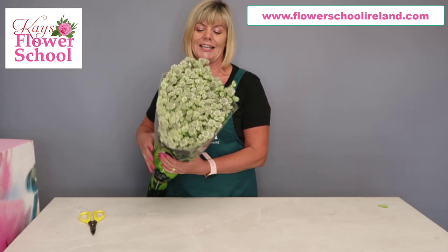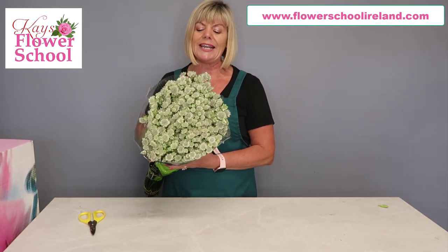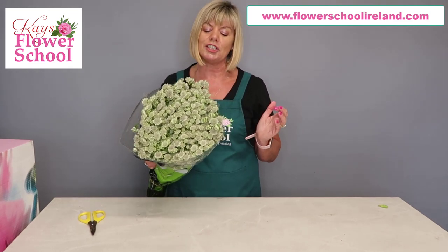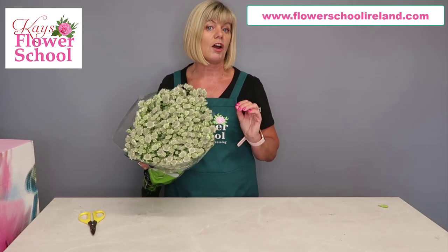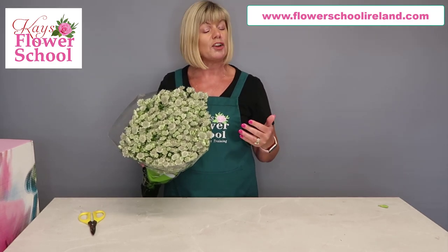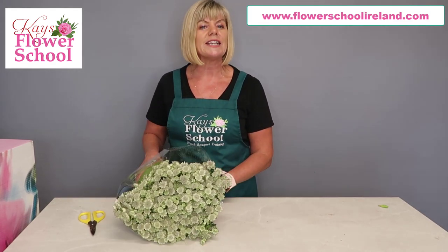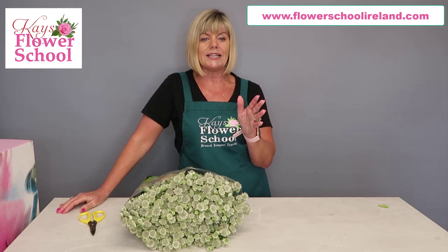Today we're going to talk about Scabiosa - isn't this just an amazing flower? The nickname for it is 'Hatties Pincushion' - you know the way when you look at the little flower it's all like pins in a pincushion. The variety that I have here is called Billion Star White - write that down, because it is available in other shades but if you're looking for this particular variety, note the name.